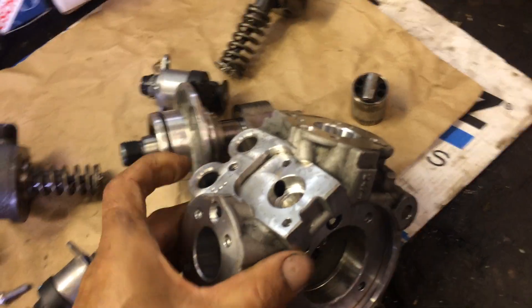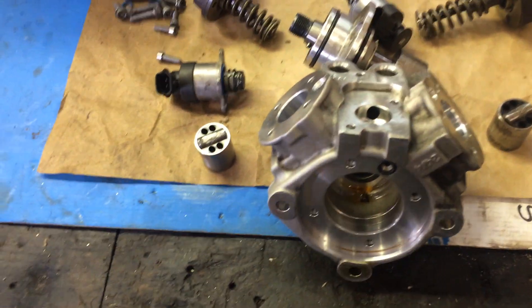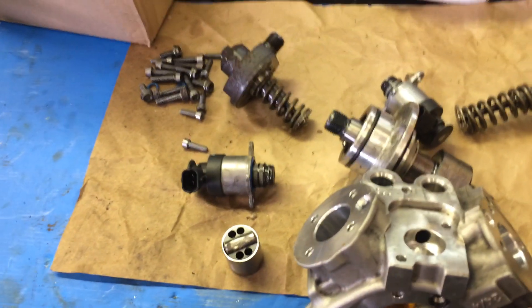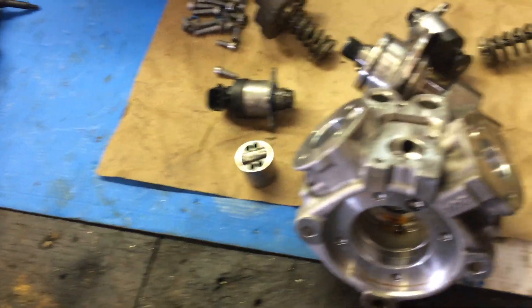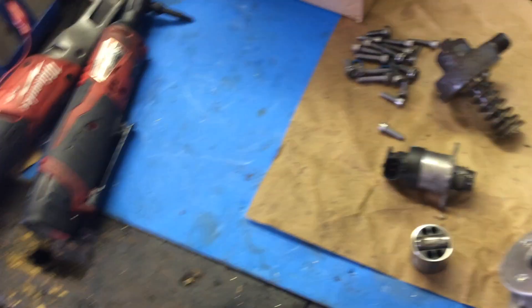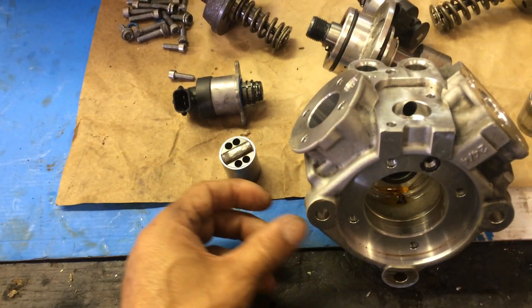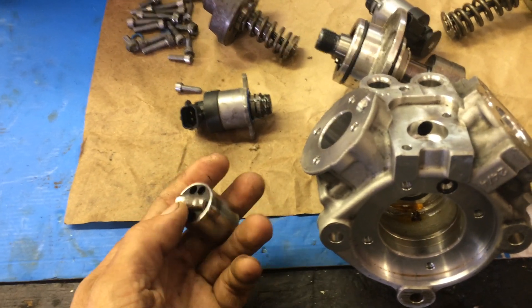What we have here is a 6.7 liter CP4 pump from a 2013 Ford F-250 with about 75,000 miles — actually less than 75,000 miles — that suffered catastrophic CP4 pump failure, which ruined the entire high-pressure fuel system.